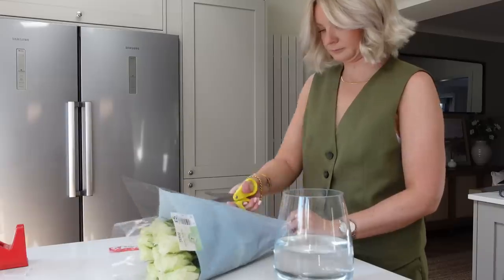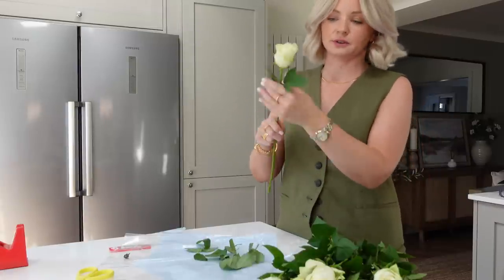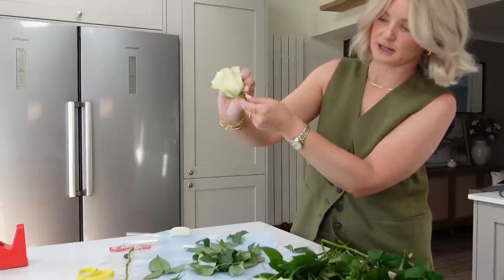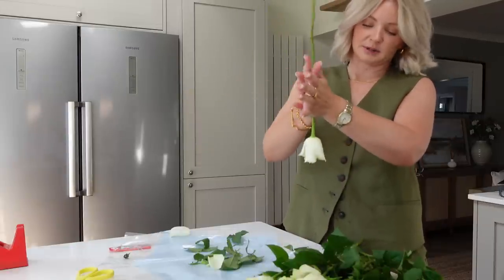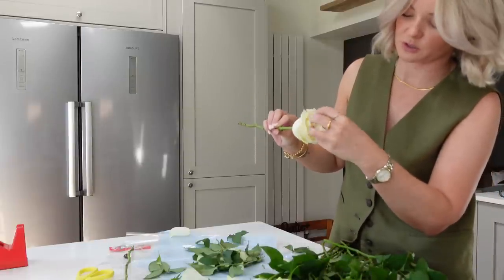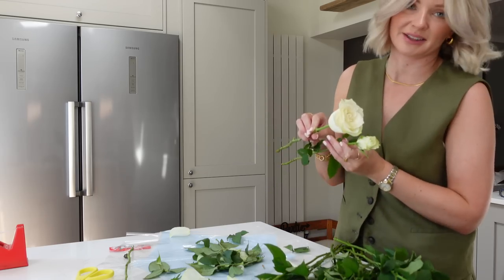So first up in this vlog, while I'm sorting out my roses, I thought I'd share a few tips and tricks to make supermarket flowers look more fancy and luxurious. The first step is to remove all of the leaves and the green bits around the edge. Take off those outer petals — you can roll the flower upside down between your hands just to open the petals, or push your fingers in to open up the rose. Look how much more beautiful that looks.